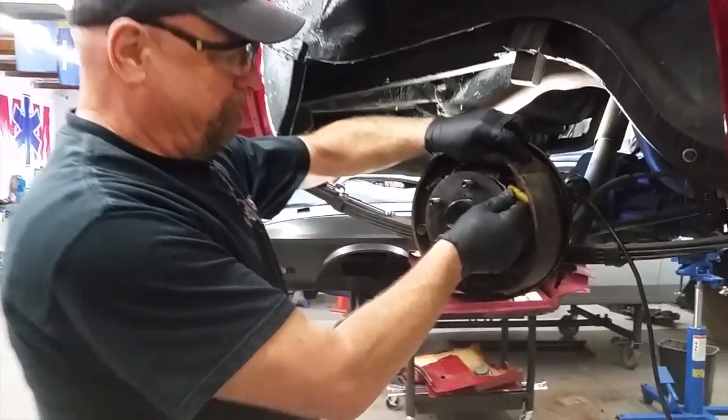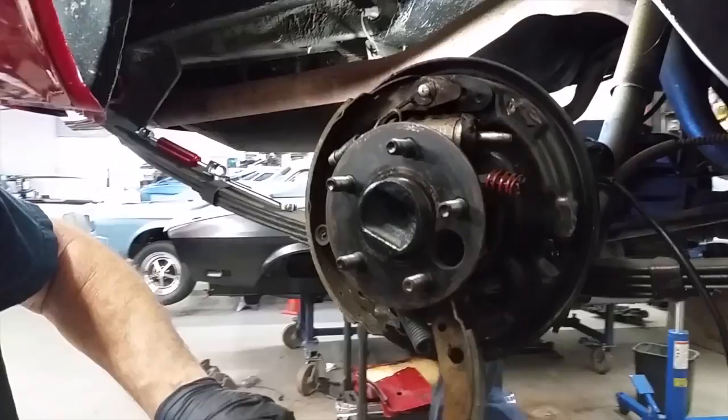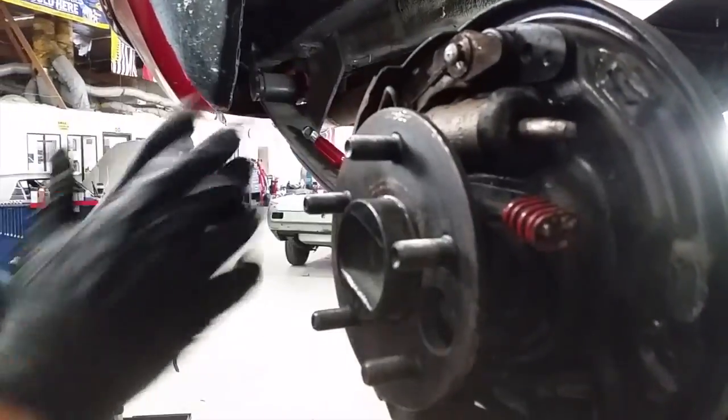Rear cylinders. Got the springs out the front. Just pull that down, just leave it hang, and we're done right there. I'll get the wheel cylinder off and just slide the new one in.